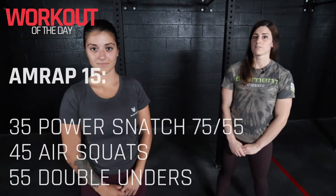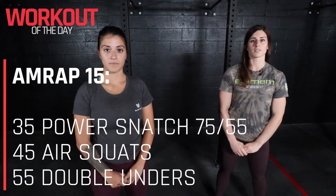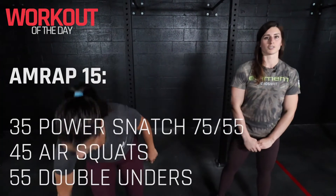Hi guys, Coach Kristin here. Today's workout is a 15-minute AMRAP. It'll start with 35 power snatch, 45 air squats, and 55 double unders.